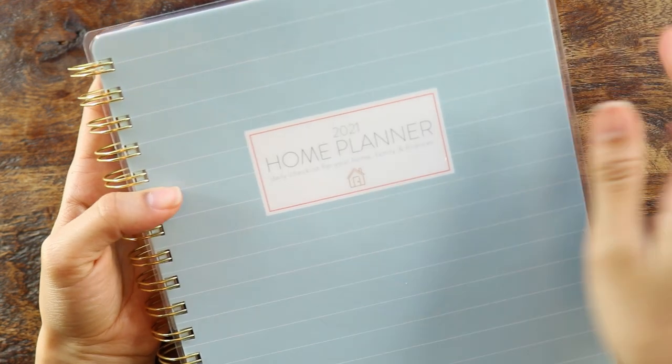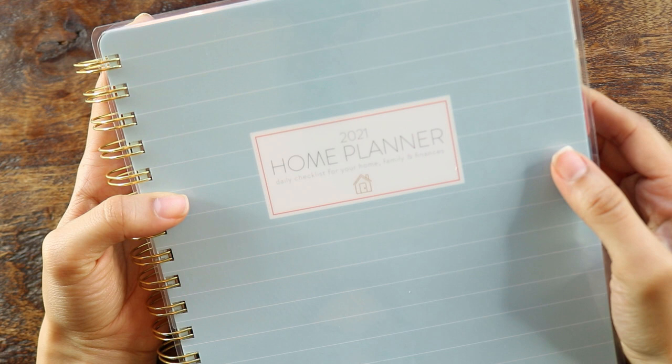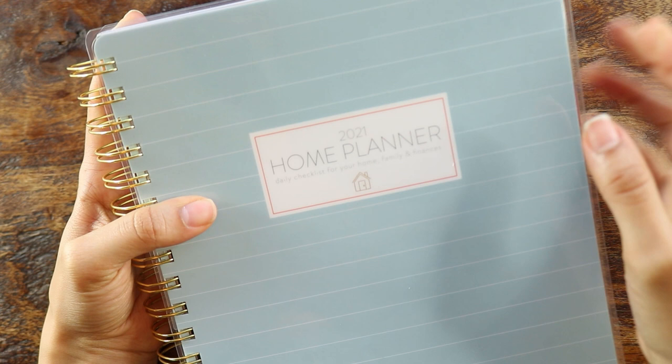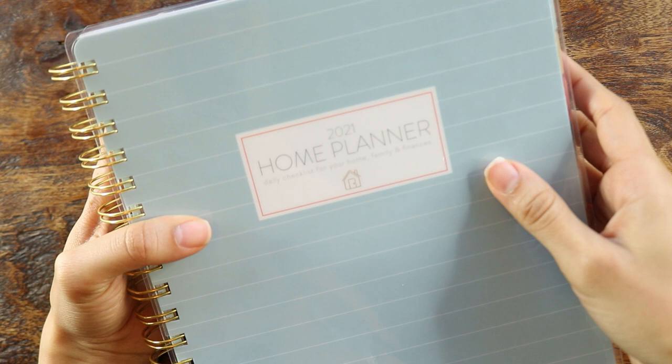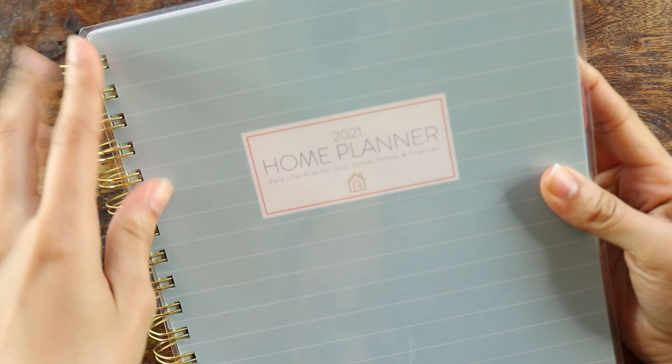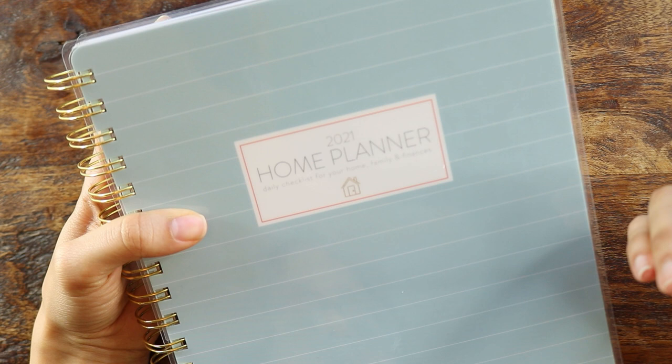Hey guys, it's Maite here. Welcome back to my channel. Today I'm going to be reviewing a planner that's a lot different than the planners that I usually review here on my channel. This is the Home Planner by Lori Heiss — I believe that's how you say her last name. She's the founder of the Passionate Penny Pincher blog online, which is very popular, and her team was kind enough to send me this planner to review. This makes a lot of sense because I do talk about home management and organization on this channel a lot as well.